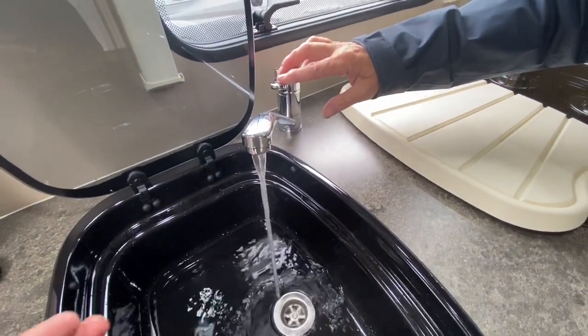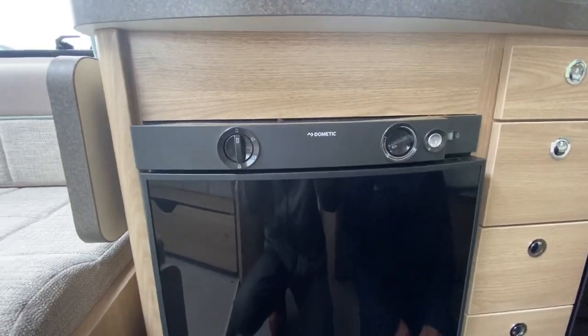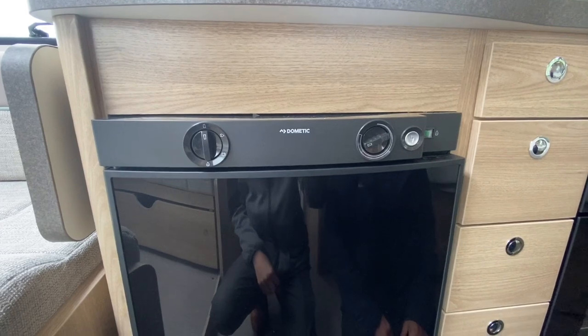Once flowing, it should be lovely and warm — steam coming off it as it's been running on gas and electric. This also operates your Dometic fridge with freezer compartment.